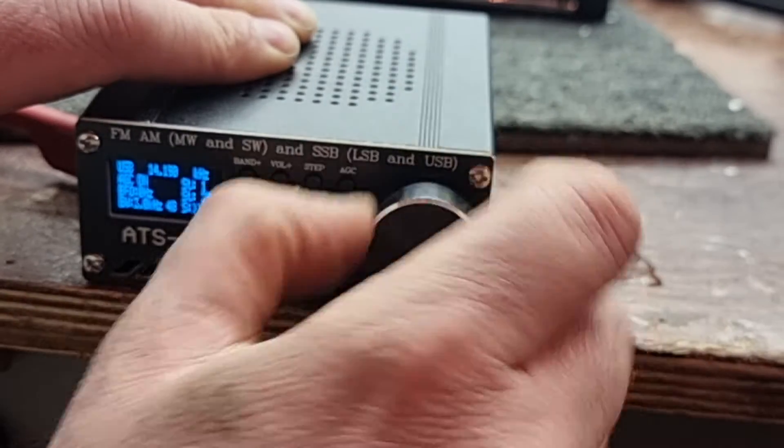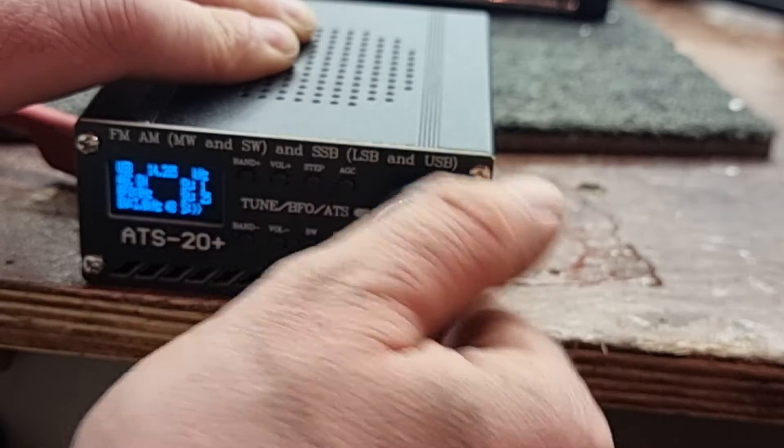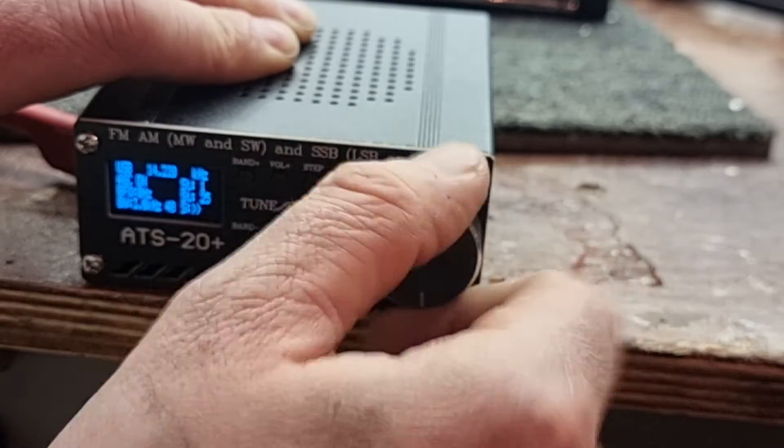We're going to try and see if we can get anything on the 20 metre amateur band — probably not at this time of night.